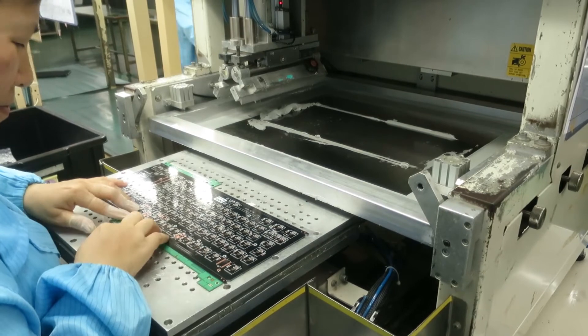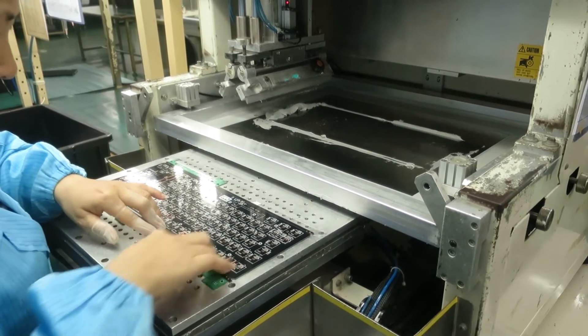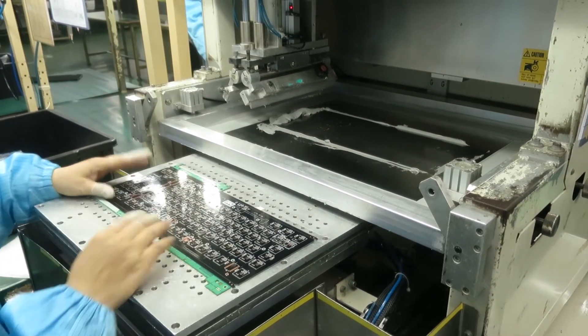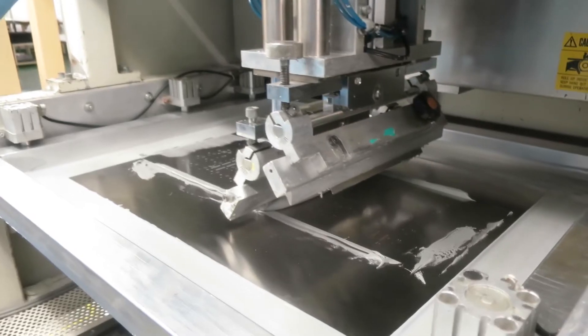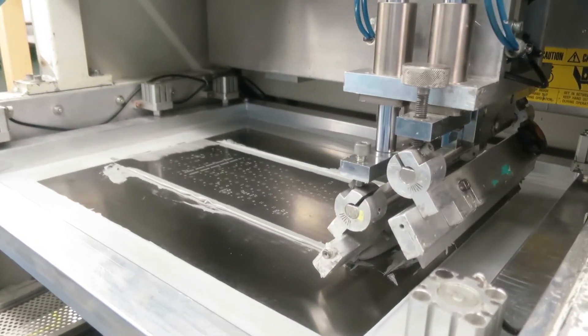The PCB is made in a couple of steps. First you start with a bare-bone PCB — all the pads are on there, all the holes are drilled. Then it's time to place the components. First they apply a layer of solder paste, then put it on the assembly line where it moves through and goes into the pick and place machine.